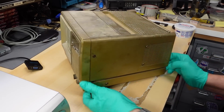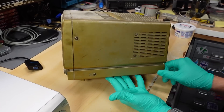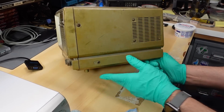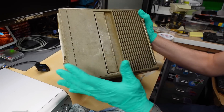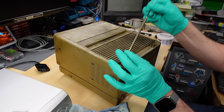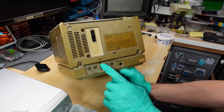Turning it around, we get a nice clear view of that nicotine glaze. This is not yellowing — that's why I have gloves on. The side of the case is extremely yellowed and splotchy, and there's a really strong smell of cigarettes. The top of the set has a carry handle, and even the antenna is yellow.